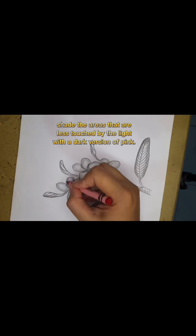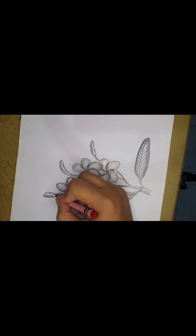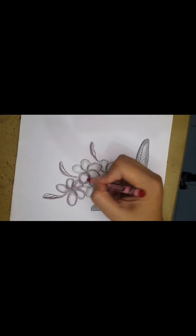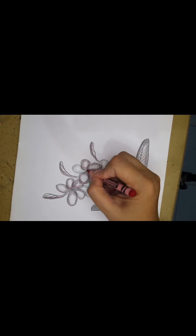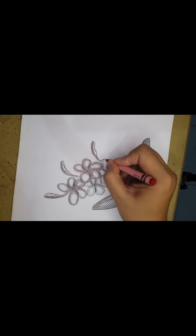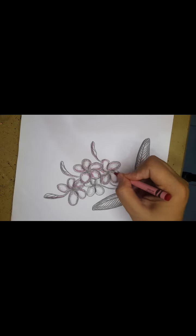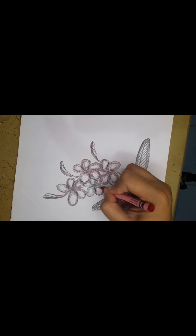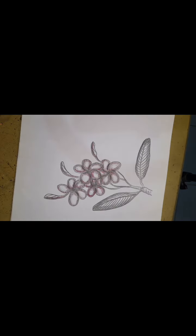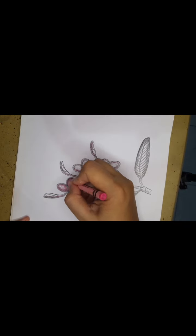Shade the areas that are less touched by the light with a dark version of pink. In the middle of the petals, leave space for highlights.